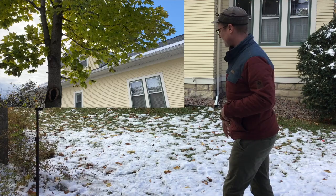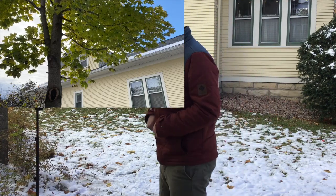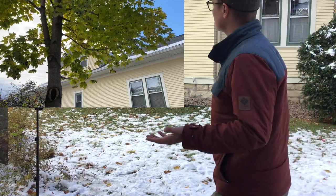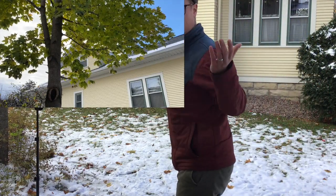All right, got it! So I hope that helps demonstrate how you can use force to your advantage even if you're not playing a game.